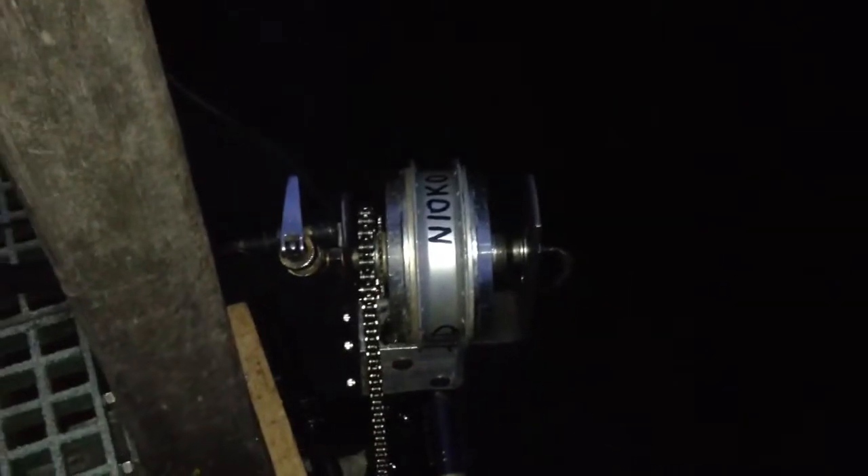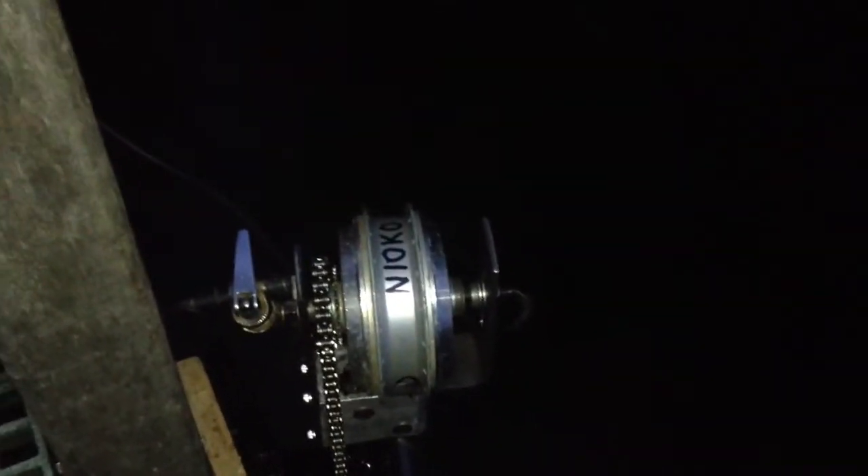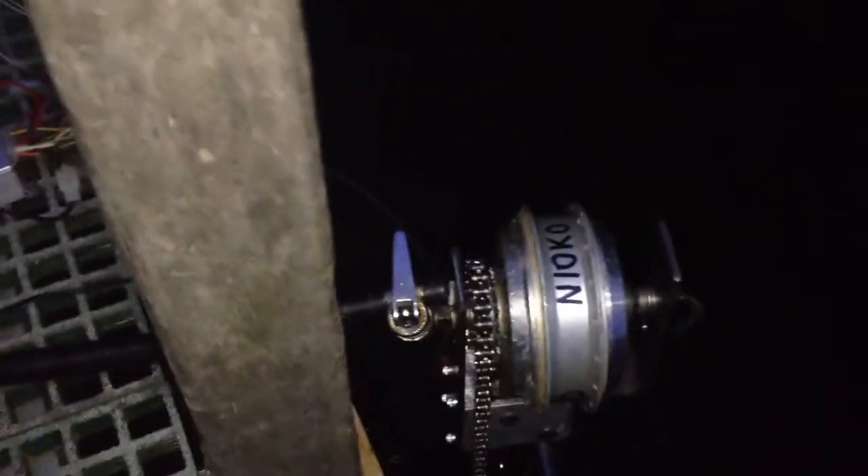Hi guys, I just want to give you a small update about my electric outrunner motor. I'm not really prepared — I only have the lead-acid batteries with me that were lying around, and they aren't very good, so the low voltage cutoff will cut after a few seconds.